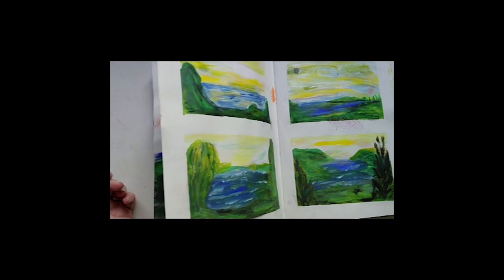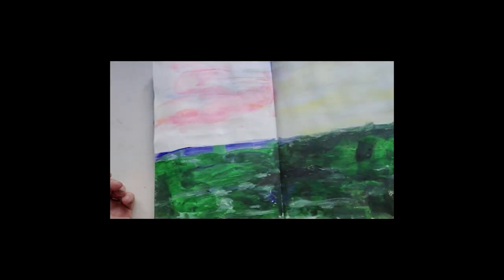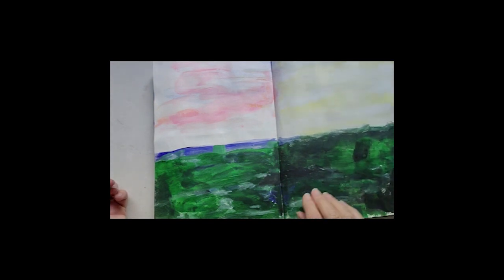I've got a new set of ink pens so I was just doing a test page here to see how they all work.